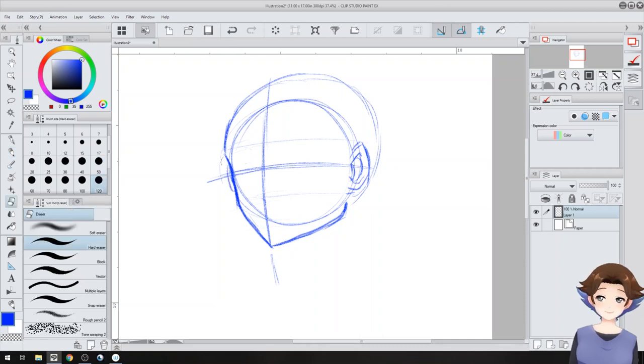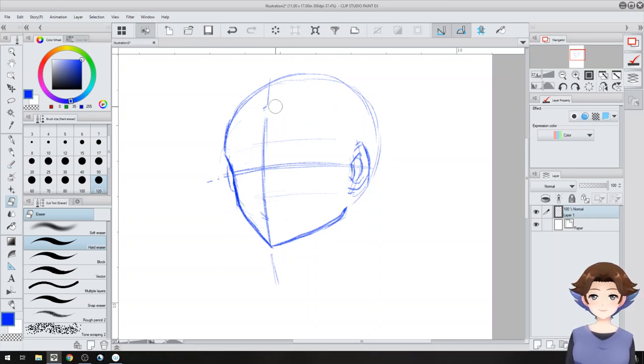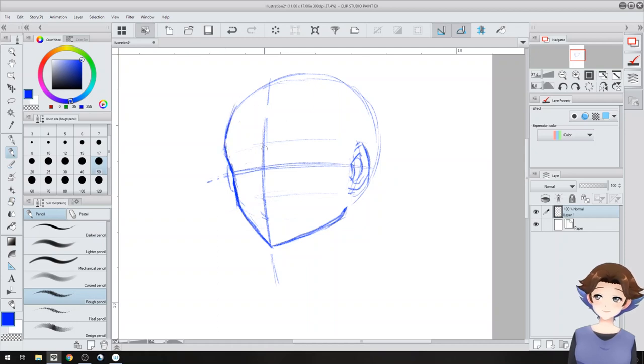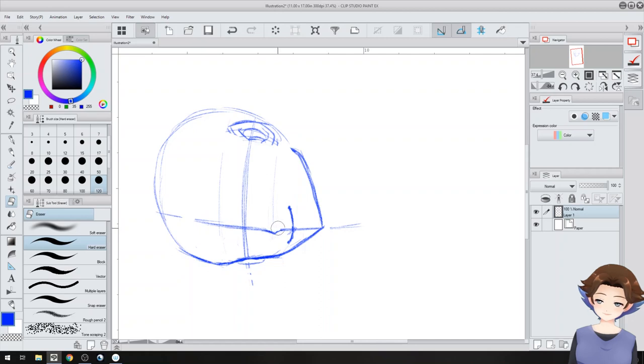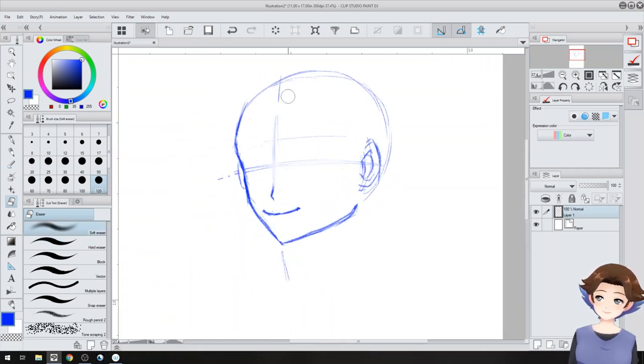I'm going to erase the starting circle because we don't really need it anymore. In a traditional drawing, I would have probably done that pencil circle much lighter. Our nose is going to be on this line right about here — it lines up with the cheekbone. Our mouth is just slightly above halfway between the nose and the chin, so about here. I'm going to erase these construction lines since they're no longer needed, and make the remaining lines a little lighter — slightly erased so you can still see them.